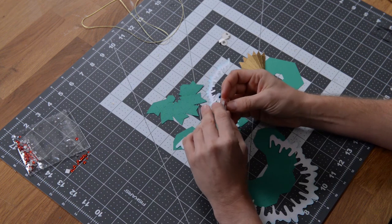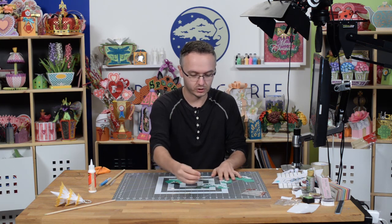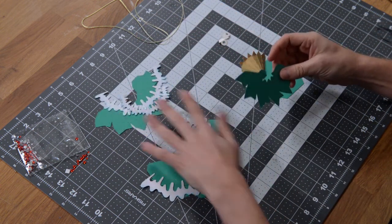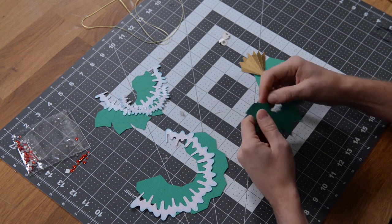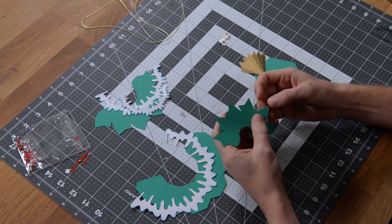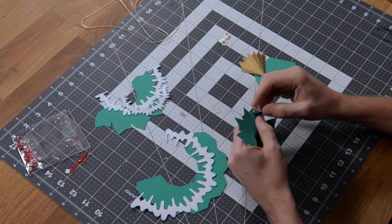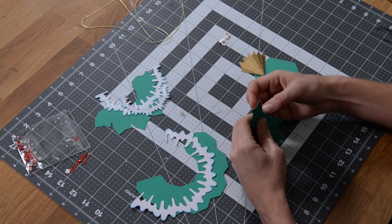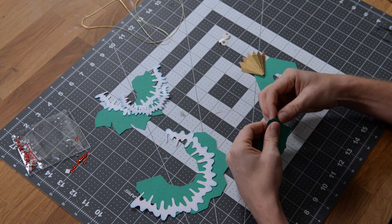We've got some little snow pieces here. We're going to start with the main structure, which goes from smallest to largest, with the smallest going on top. Go ahead and take this and just begin folding everything at the score marks. The bottom tabs are going to be used to glue this segment to the segment beneath it.